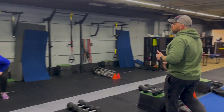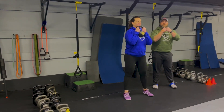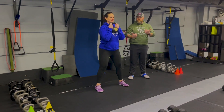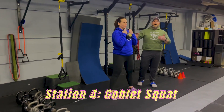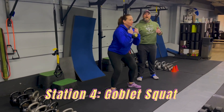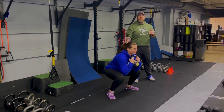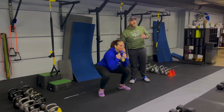We're coming over to station number four. Coach Carrie's back — she's going to be demonstrating our goblet squats. Kettlebell right there at your chest, elbows in tight. Nice wide stance with those feet. You're going to push those knees apart as you sit down and then drive on up. Think about tearing the floor apart with those feet. Deep breath in on the way down, push that air as you're driving back up. Challenge yourself with the weight — you can always go lighter each round as you're getting tired.